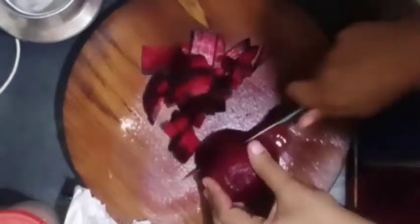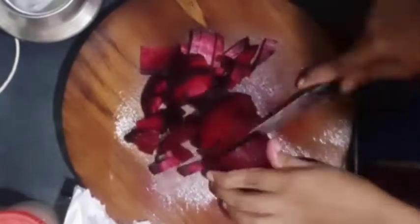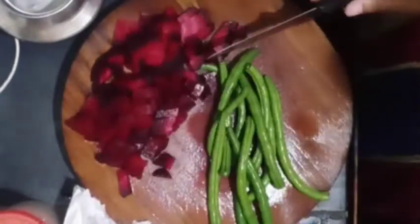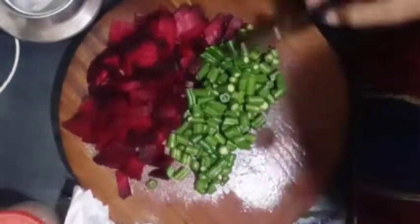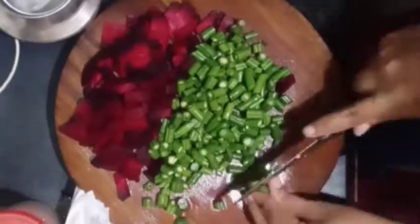Hi, hello and namaste my dear friends. Welcome to my today's vlog. I am going to start the vlog with beetroot and beans.